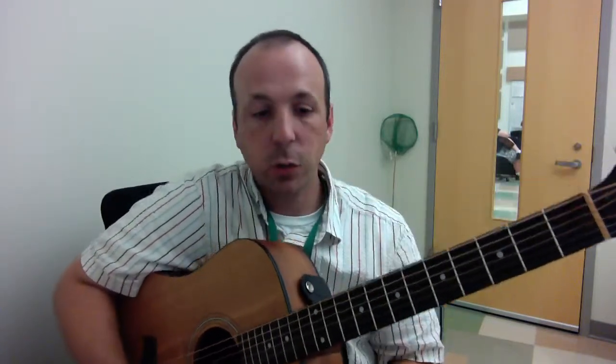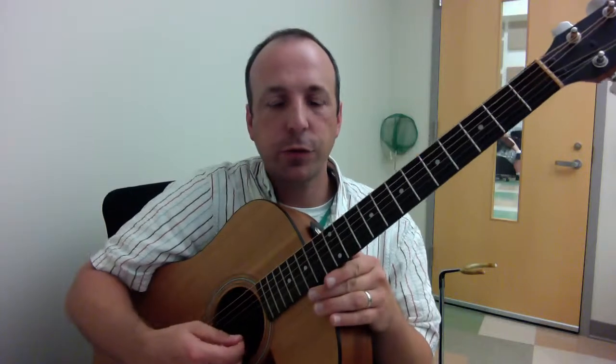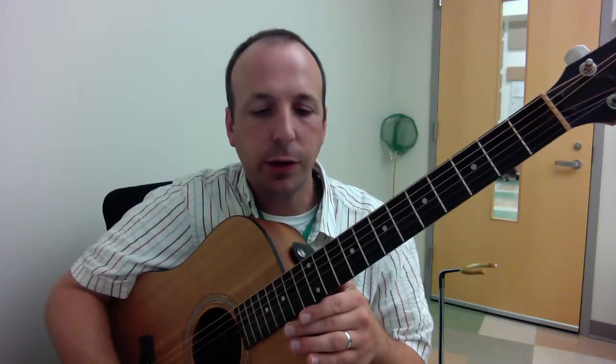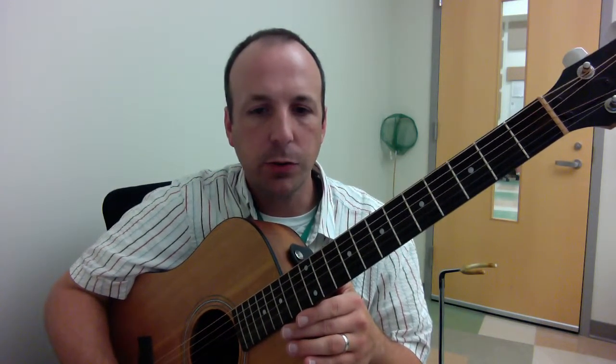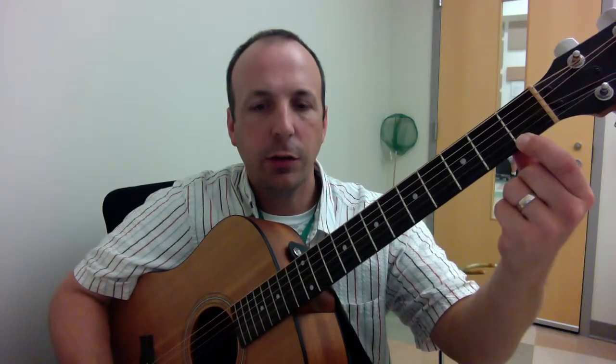Just a quick review of the notes on the first string that we went over in class. Remember, this first string — the one closest to the floor — we call that the E string. That's notated in the top space of the staff. The E on the top line of the staff, we have first finger, first fret, and that note is F.